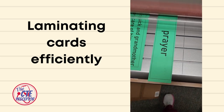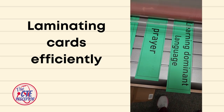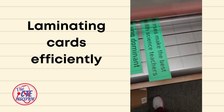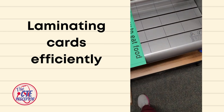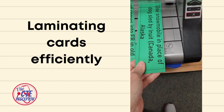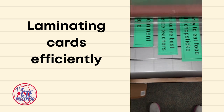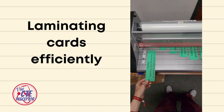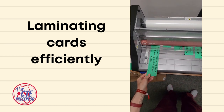When putting in cards — these are vocabulary cards — you stagger them and space them out a little bit so the laminate can seal. You go down the line and stagger; as you can see, they're about an inch apart.